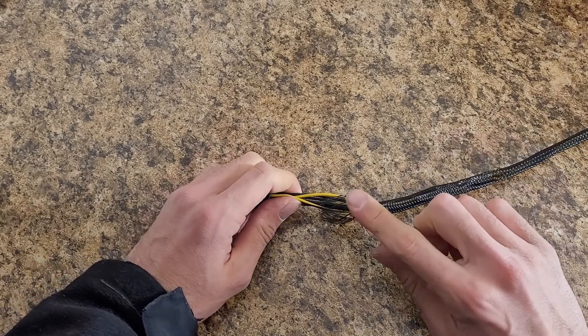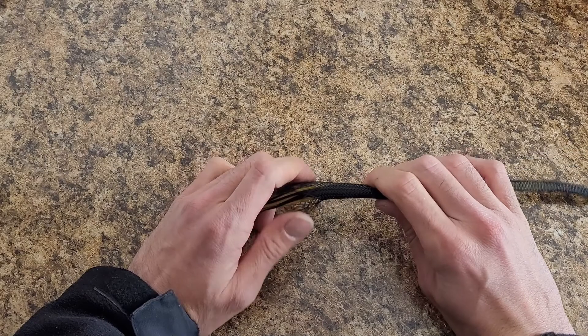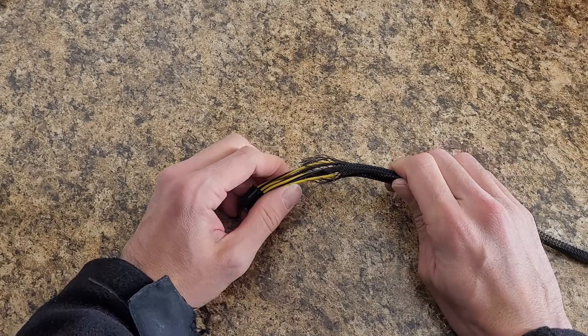I really wanted heat shrink over this but I didn't have the right size, so I'm just going to trim this up, put a little zip tie over it, and call it a day.